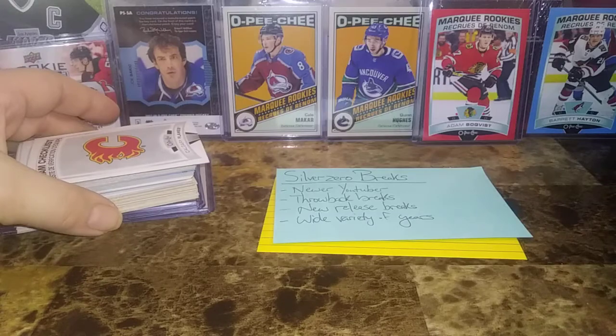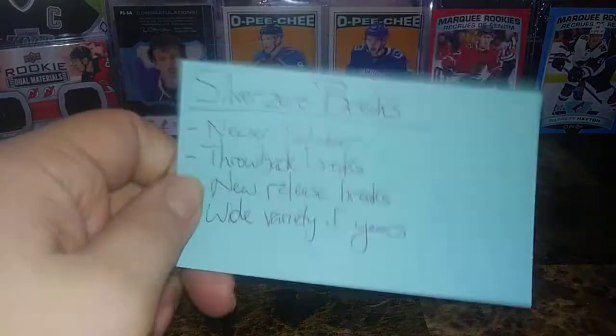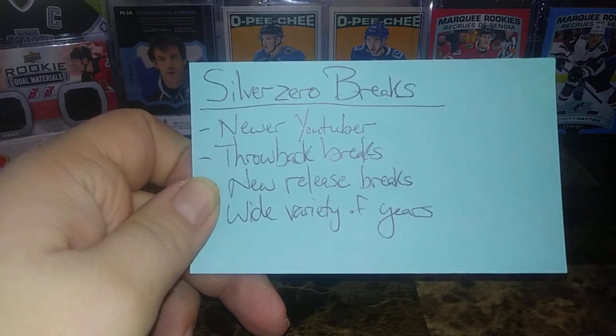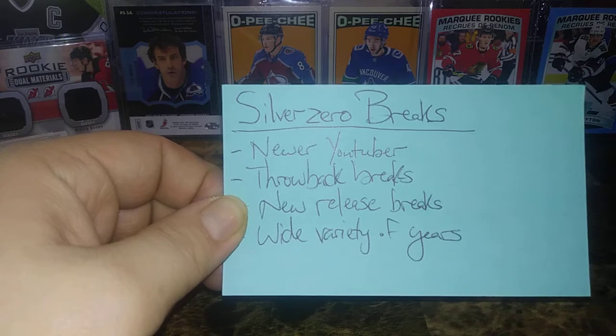Also broke open a bunch of OPT and all that. Before we start on that, I have a new shoutout — a YouTube channel that's relatively new to YouTube. Silver Zero Breaks.